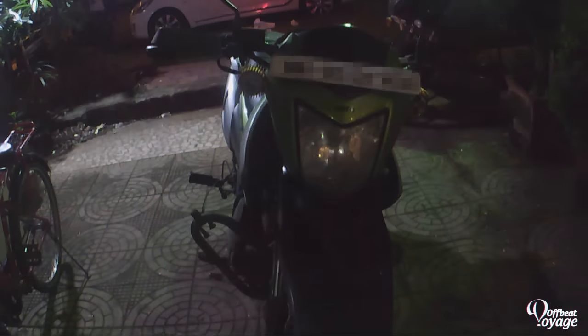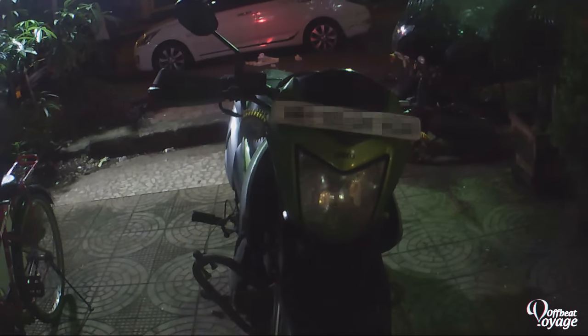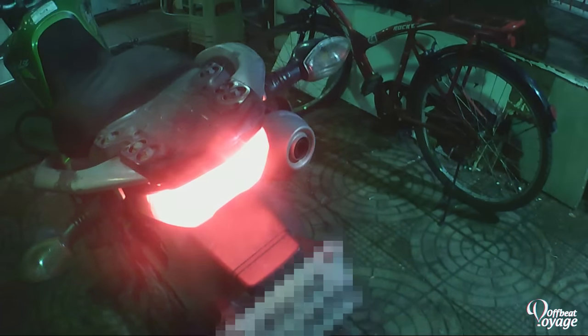Hello guys, welcome to Offbit Voyage. Today I'll be showing you around the mods which I have done to my bike. This is a Hero Impulse 150cc dual sport motorcycle, one of the affordable dual sports you can buy in India. Here's a look around my bike.